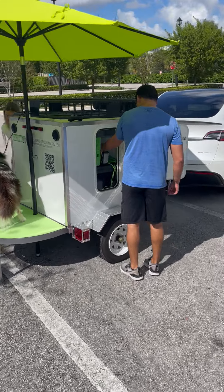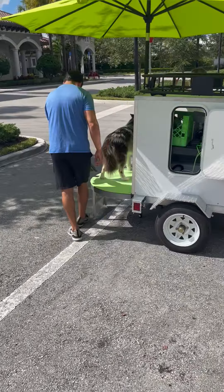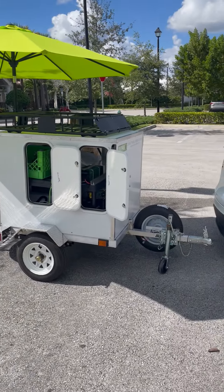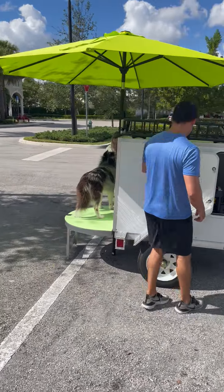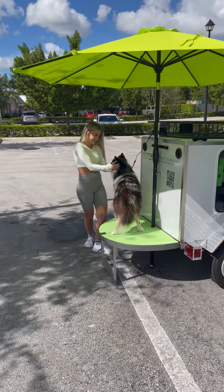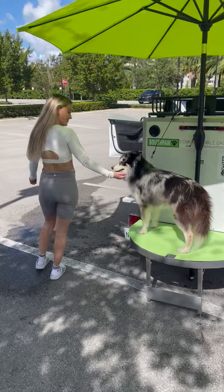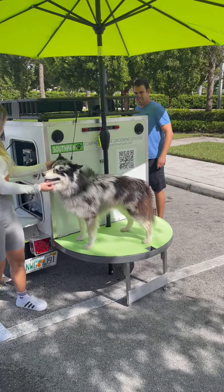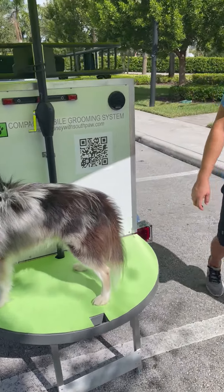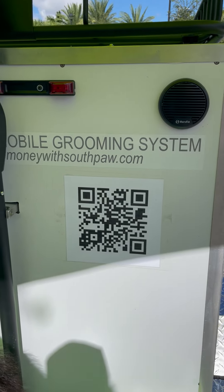This thing is a money-making machine — at under six thousand dollars it can even be financed for around five hundred dollars down and two hundred a month, so you could be making money your first month. Thanks, Dex — good job! Make money with Southpaw: makemoneywithsouthpaw.com. Check it out.